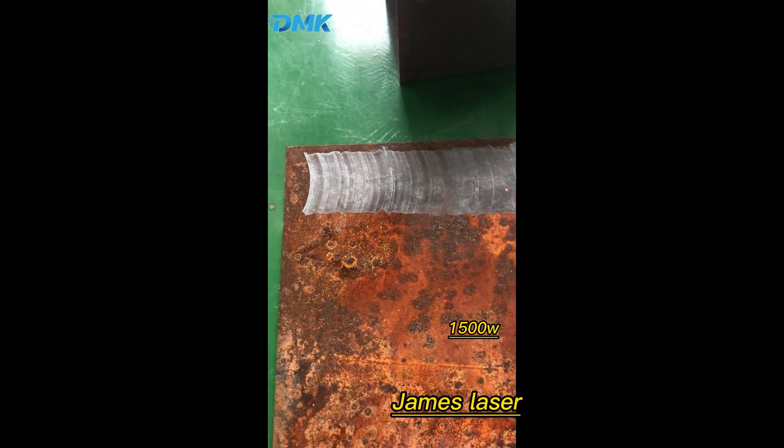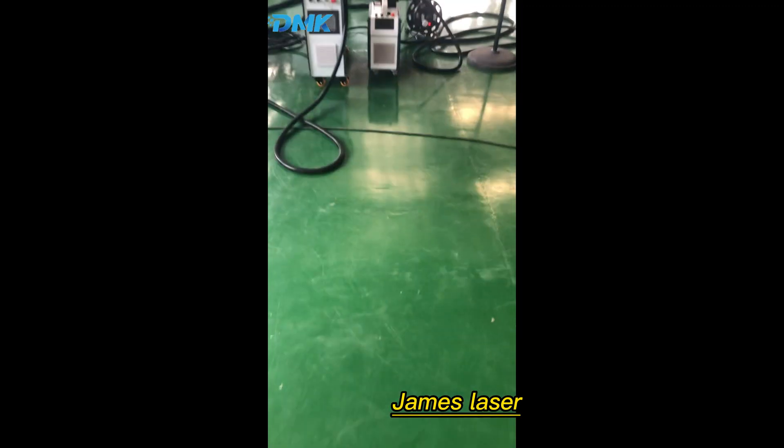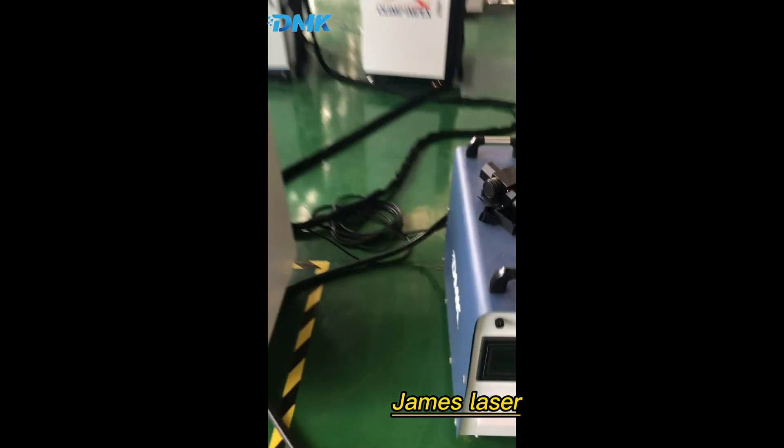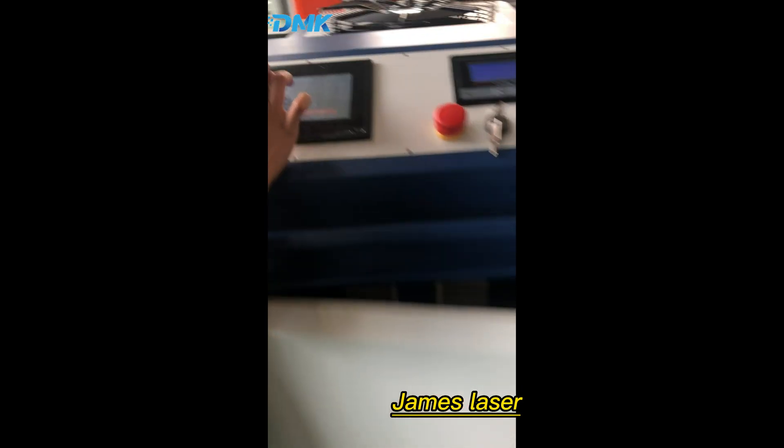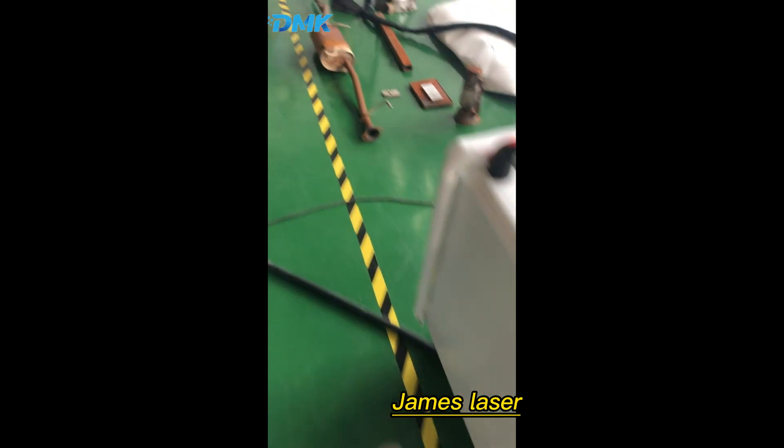So this is the 1.5 kilowatts effect. Now let's try 2 kilowatts — as you can see, let's try 2 kilowatts.